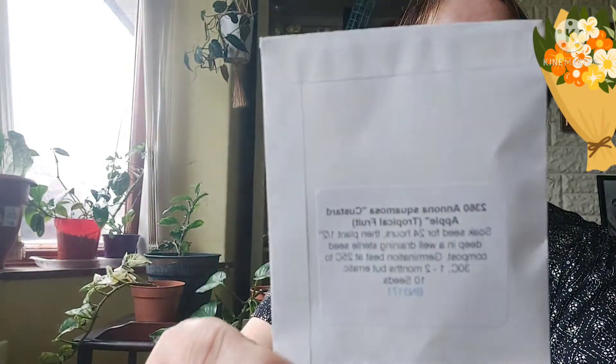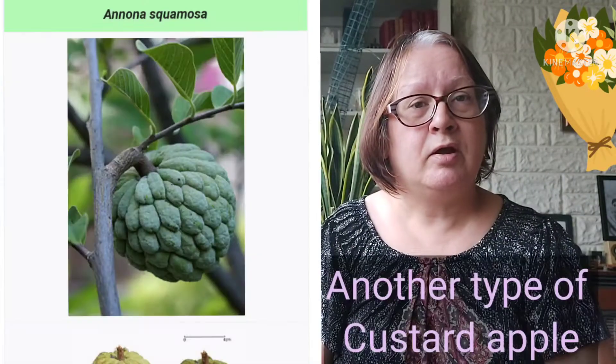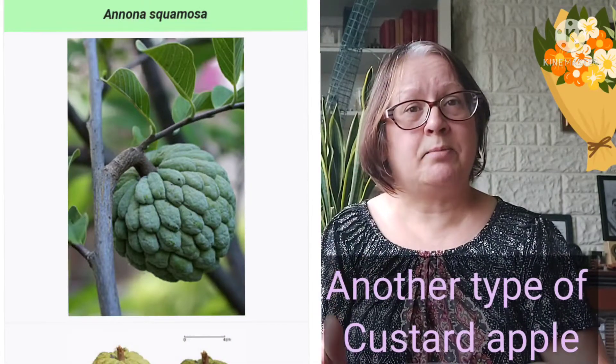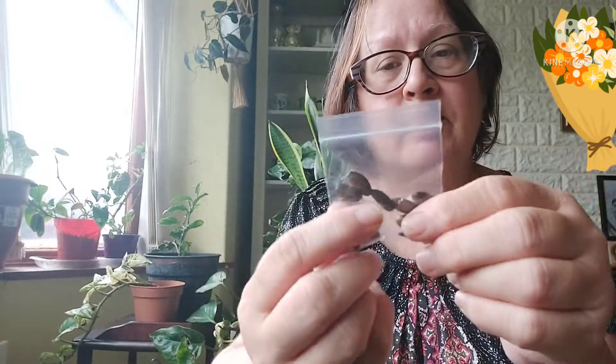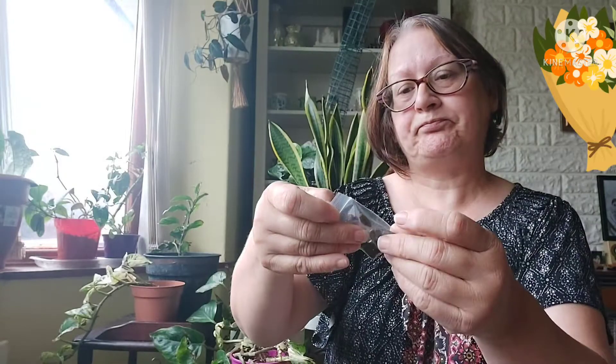Then I've got Annona squamosa, which is another custard apple — this one has the bumpy skin. I'll try to put a picture up of the Annona squamosa. The seeds are very similar but I think these are slightly pointed — they look different to the cherimoya seeds, those looked a lot browner and didn't have a point at the end, whereas these seem to have a little point to them.